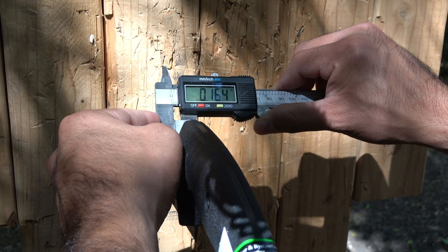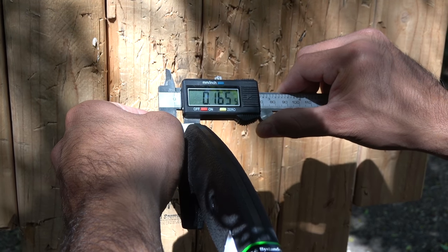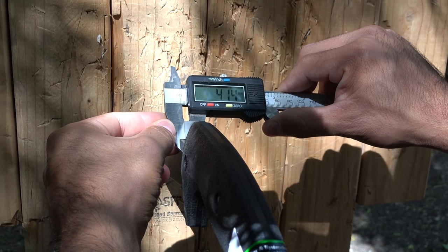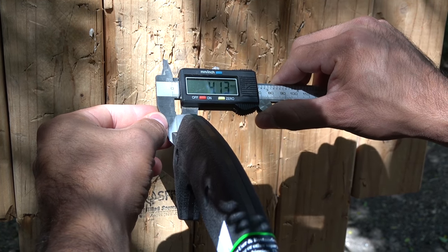The Jessica X is 0.164 inches thick, or for our European friends across the pond, it is around 4.15 millimeters.